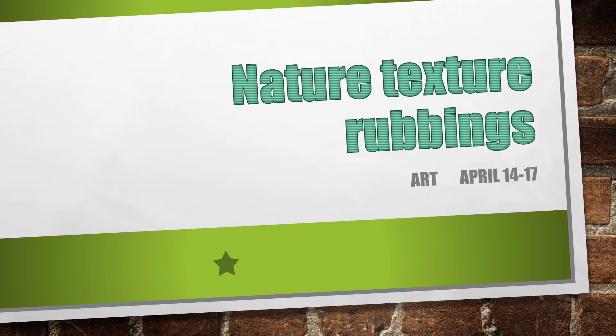Good morning boys and girls. This week you are going to be making nature texture rubbings.